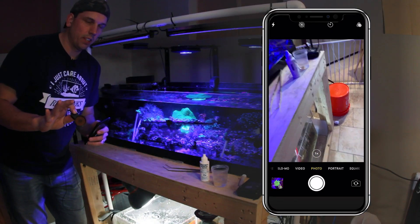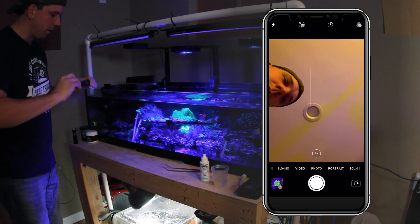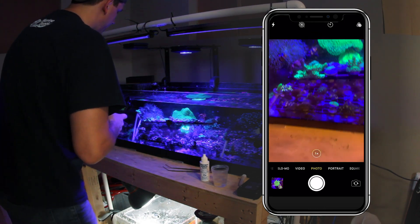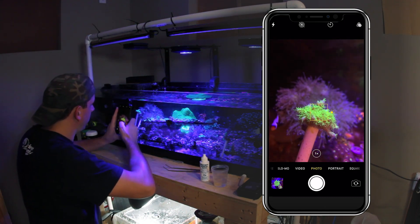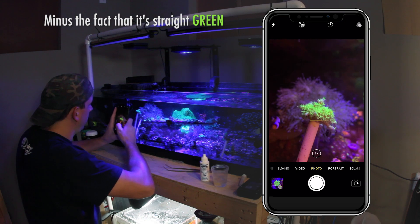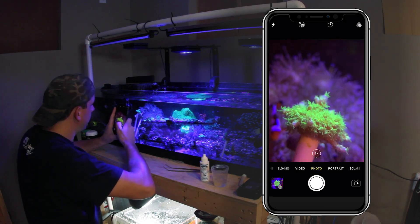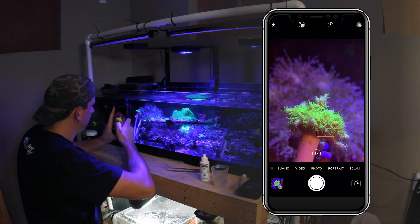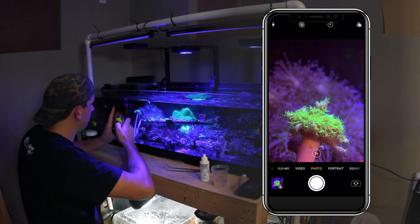So I have the flow turned off in the tank and we're going to go ahead and take some pictures of this Walt Disney Acropora. As you can see here, looking good. Sometimes you got to pull just a little bit off the glass. What's nice is the iPhone has a telephoto — at least the iPhone 10 has a telephoto. So let's go ahead and take a picture here.